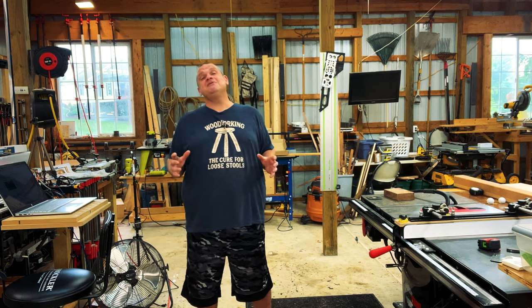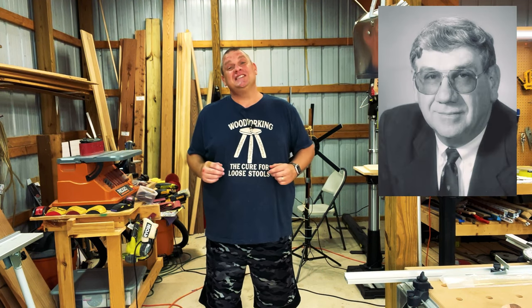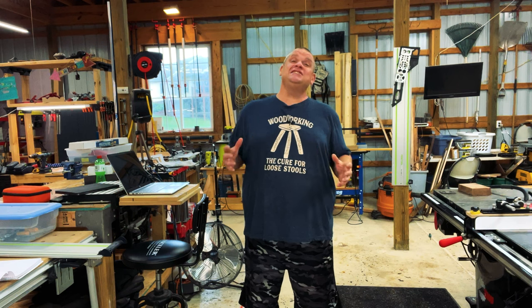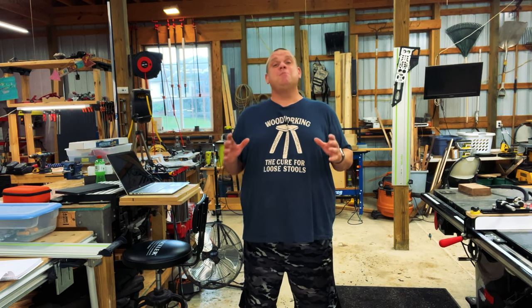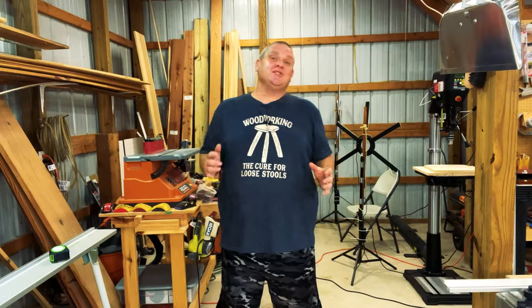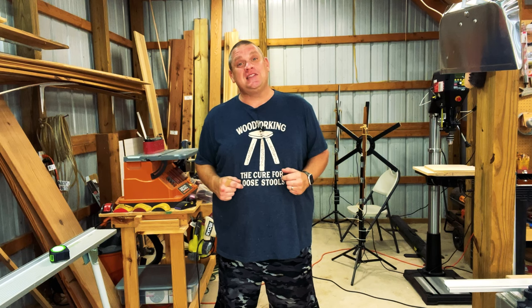I blame my dad for being interested in this project. He was the king of wooden puzzles as well as anything that would be a mind bender. He was an amazing engineer, and I think that's why he found these things interesting. His curiosity about gadgets like this has rubbed off on me, so this would have been a perfect gift for him. Let's check out what we're going to need and get started.